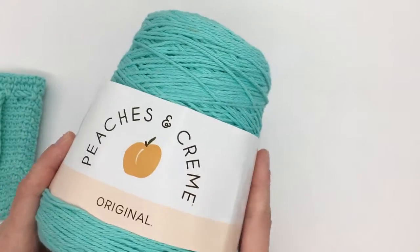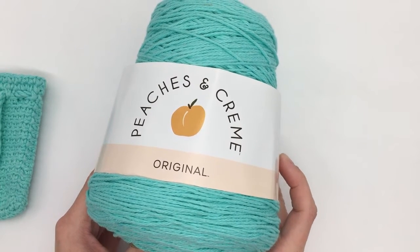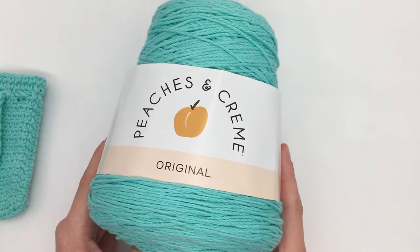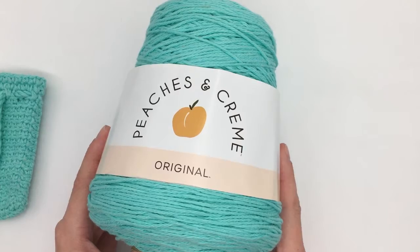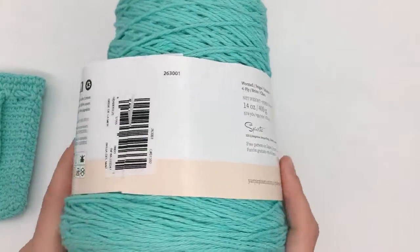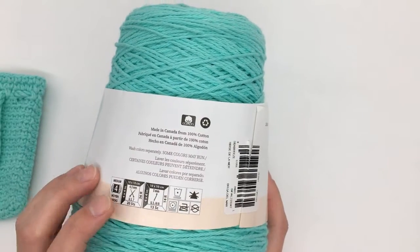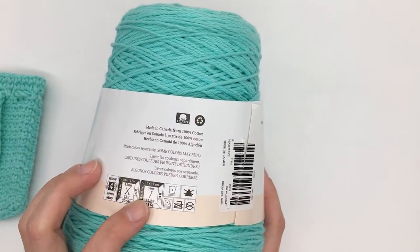For this pattern I'm going to be using Peaches and Cream yarn. You can use whatever yarn you'd like, but I want to use this yarn because it is cotton yarn, which is better for washing. This yarn is a number four medium weight yarn and they recommend using a five millimeter hook.